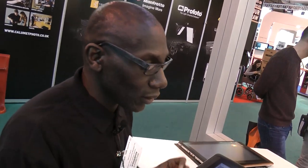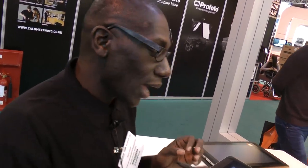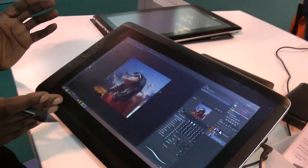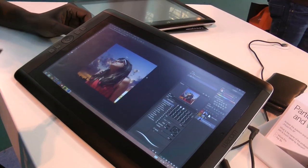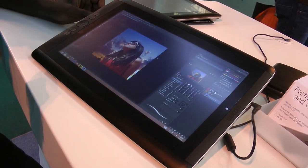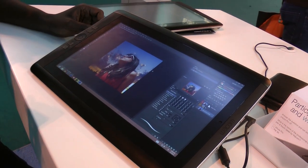Cintiqs have been around for a long time now — any time you see the word Cintiq, you think of a screen with graphics technology at the highest level that you can attach to a Mac or a PC. What we've decided to do, because a lot of people asked for this, is actually create a device which is mobile.